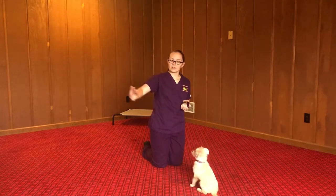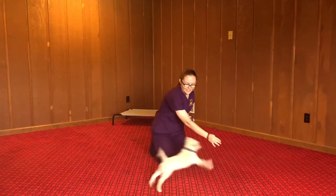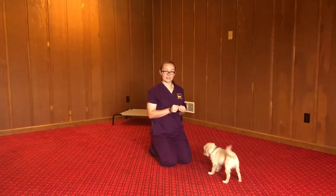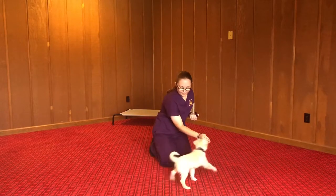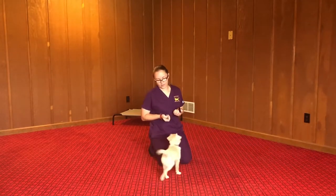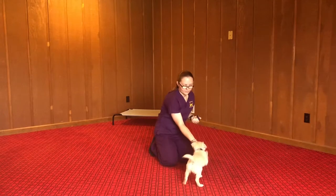For touch, you just hold out the back of your hand. Touch. She's a little frisky this morning, so we're going to try that again. There we go. She's just supposed to touch her nose to the back of my hand, and when she does, I click and give her a treat. Good.